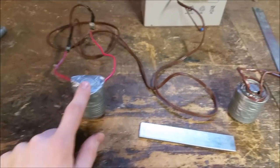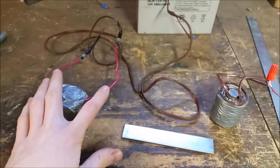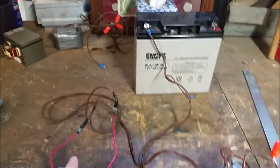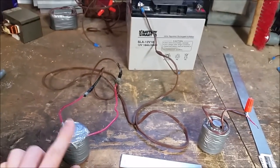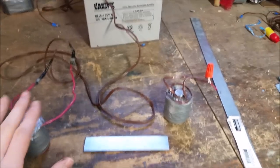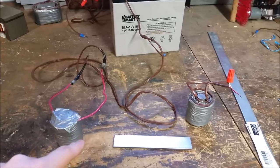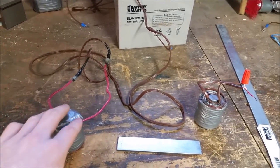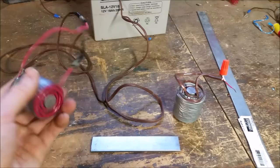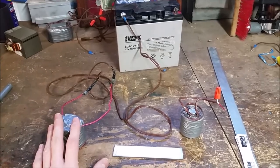One thing to keep in mind if you're testing at home: you'll normally want to make more turns to increase resistance, because hooking it up to the battery with so few turns gets hot really quickly — you're essentially shorting the battery through the wire. What I've found is you can either hook up magnets in series to increase resistance, or increase your number of turns so you don't pull as much current. But yeah, those are some simple ways to make cool electromagnets — bye!